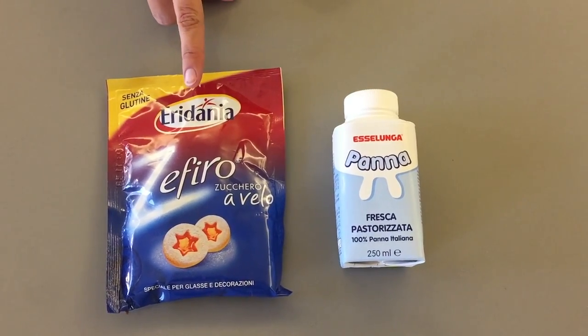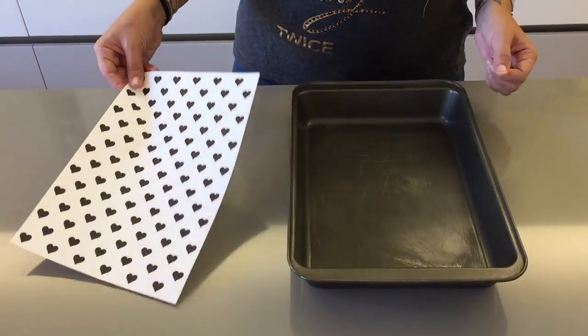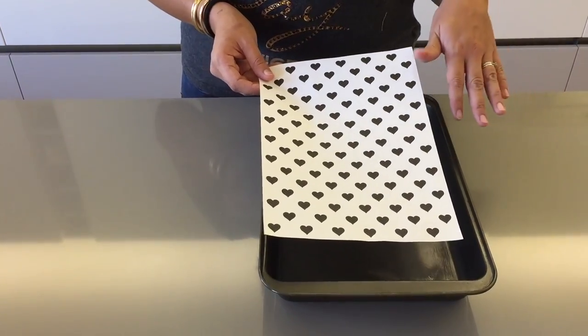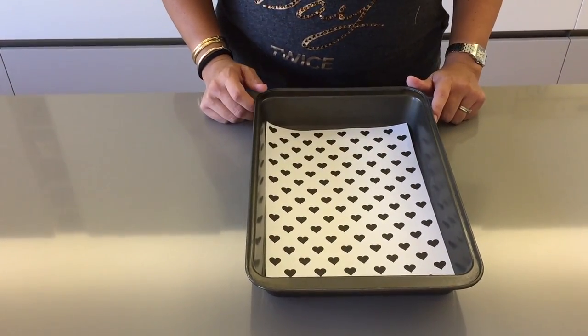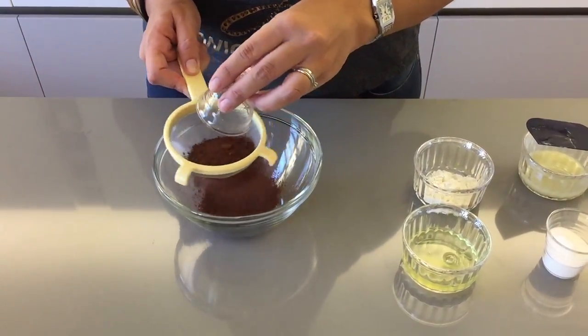For the filling you'll need 250 ml of whipping cream and 60 grams of icing sugar. I have printed out a template I made with little hearts — I'll put a link to this template down below so you can download the same one. I'm using a 32 by 22 centimeter tin.